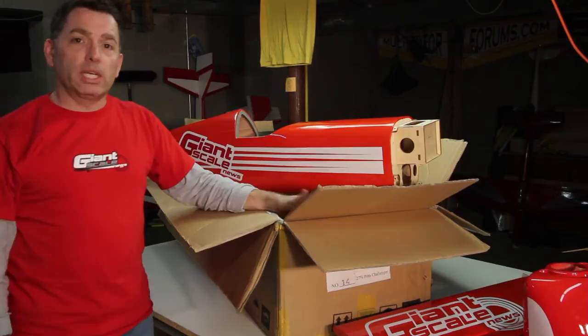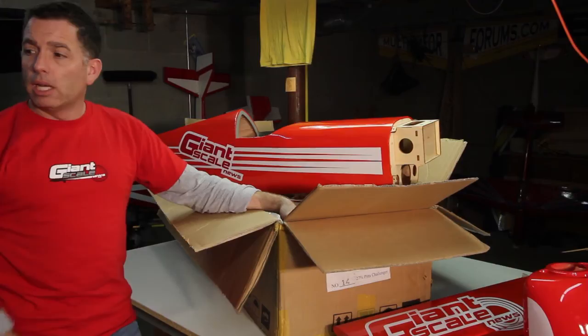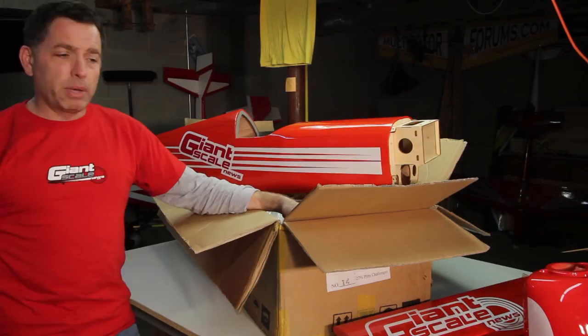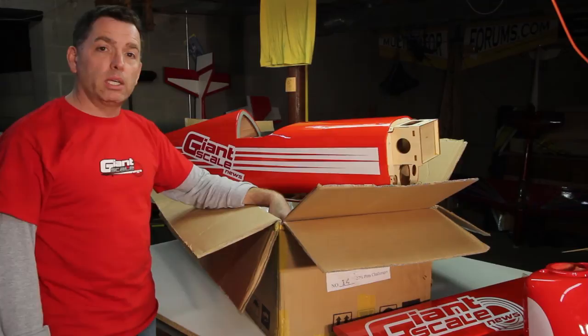We've got the servos, we've got the engine. The main question is whether it needs a power distribution system like a SmartFly — but I could probably get away without one since the servos aren't super heavy-duty and it's a 50cc plane. On a 100 or 150cc plane you'd definitely want one, but I think we have everything we need. It's a PAU 27% Pitts Challenger — a product review and build thread at GiantScaleNews.com. Thanks for watching.